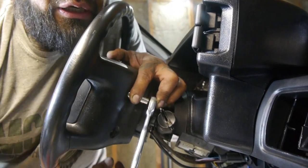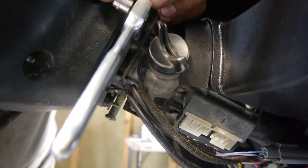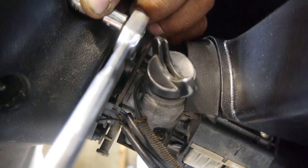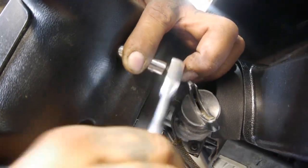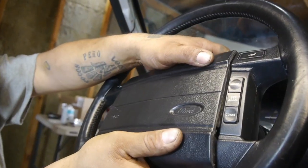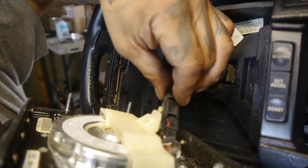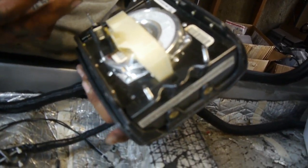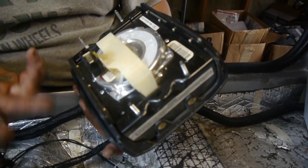To get the airbag off, there are four 10-millimeter nuts here. We're going to reuse the buttons for our new steering wheel. We're also going to replace our ignition here because this is the original one — it's just old. Although we still have the original Ford key, we're going to keep it for nostalgic reasons.